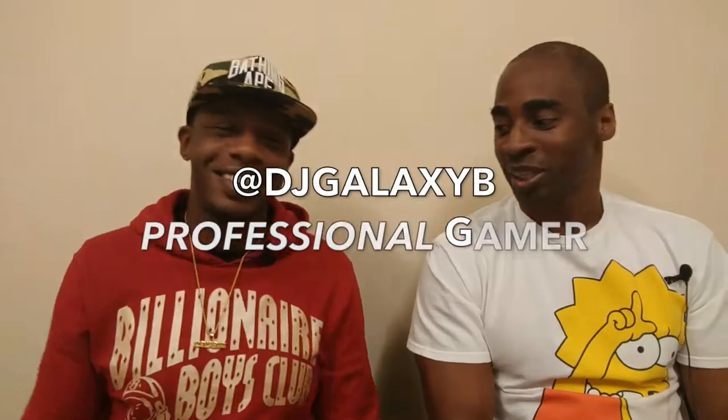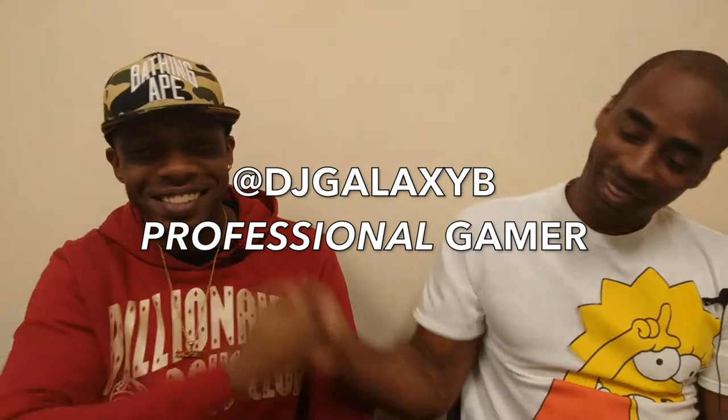Welcome to another episode of Sneakers and Up. I'm BC, and I got a special guest today — my man 50 Grand, DJ Galaxy B. How you doing? I'm doing good. Thanks for having me on the show. I'm a big fan of Sneakers and Up. I stay tuned on YouTube and Instagram. Appreciate it.